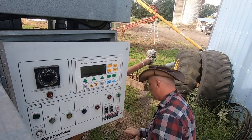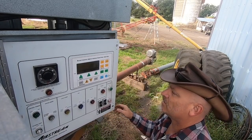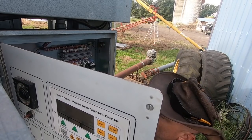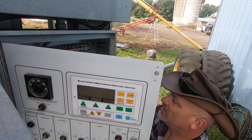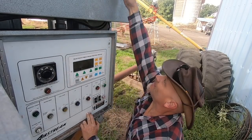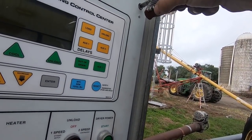Looks good. Let's clean that up later. What I'm going to do is turn that on, which isn't going to do anything because I have that thing up there turned on. I'm going to turn this on — the fan is gonna come on. I'm too short for this.